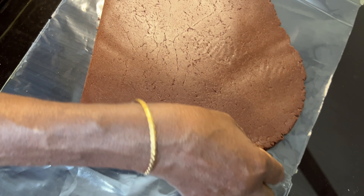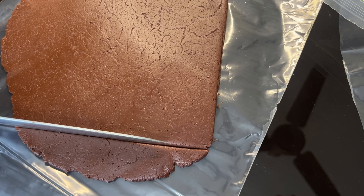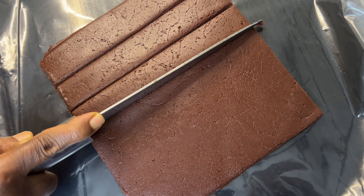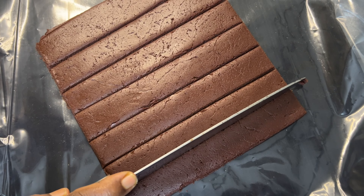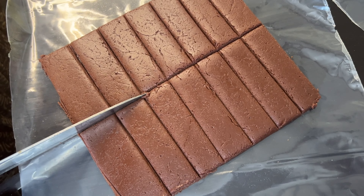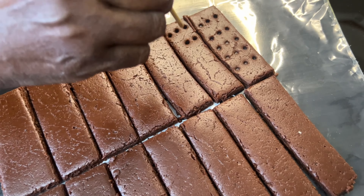Cut the sides to set the square shape. Now cut the biscuits lengthwise. If you want to cut them the same size, you can cut them the same size. Then cut crosswise. Now put a small hole in each biscuit using a skewer or stick.